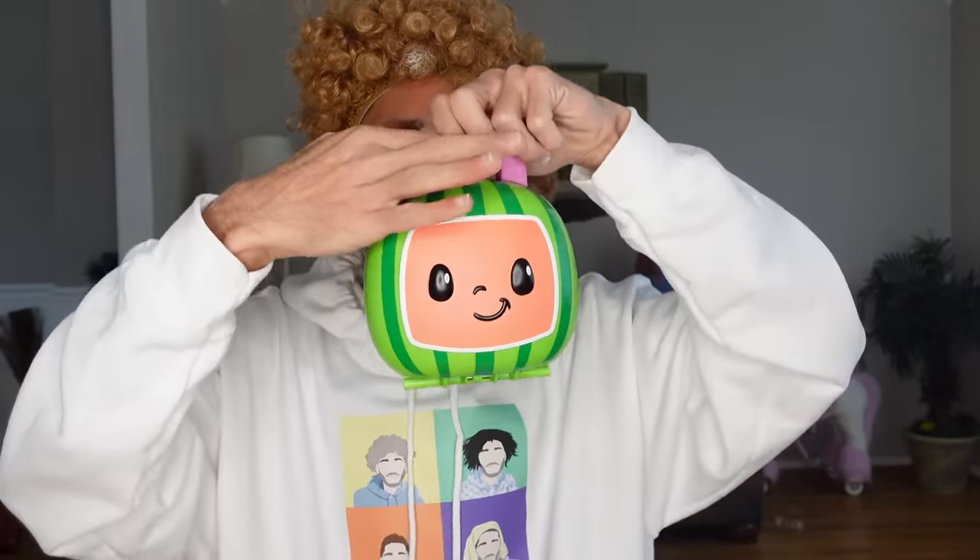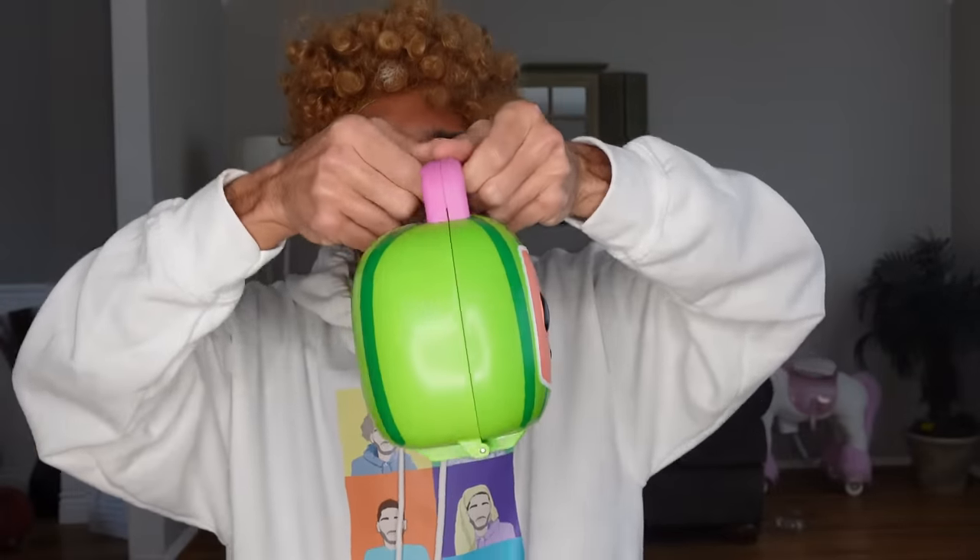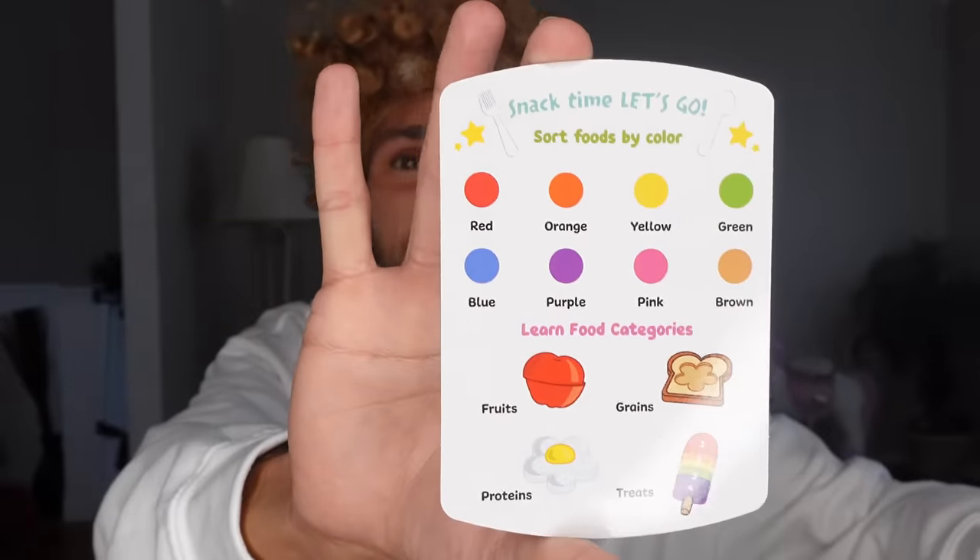Now, time to get into the Cocomelon. So first, you got to move this ladybug over to the side, and then you open it up. Yes, there's more stuff in here! Yes! Whoa. Snack time, let's go!